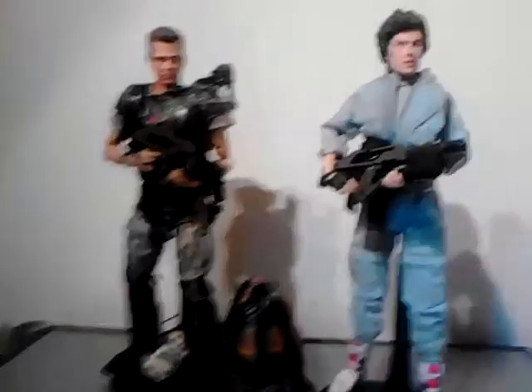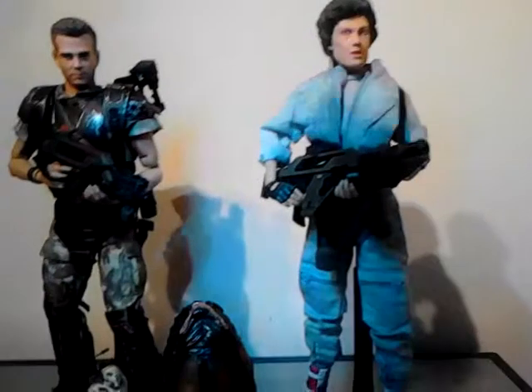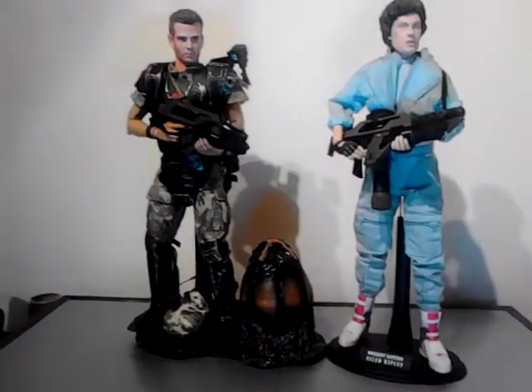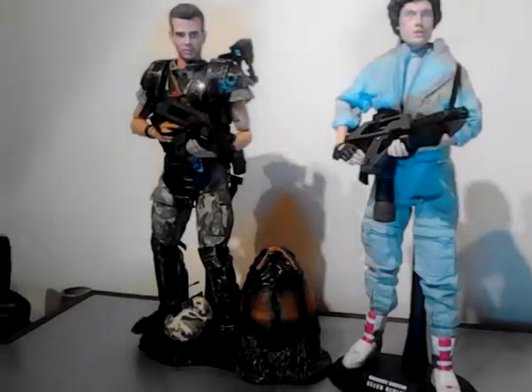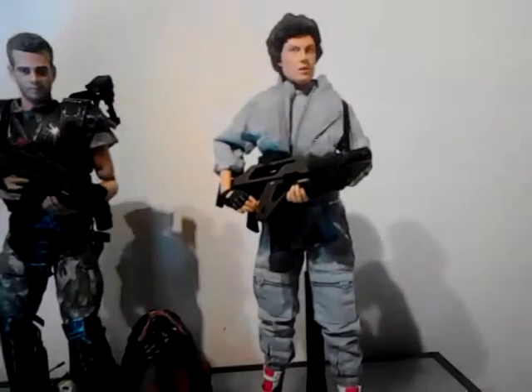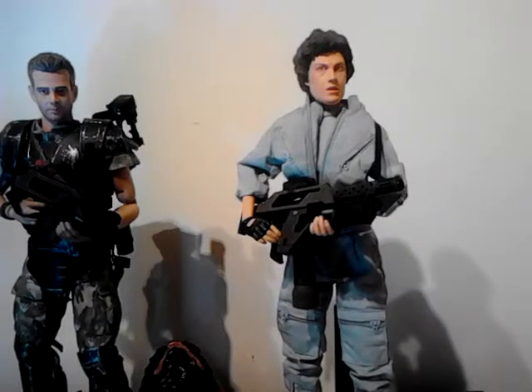Welcome back. A quick little vid here just to show height comparison with Hicks. Hicks is on a slightly thicker base, but basically it's about the same. Might even be a little bit shorter.